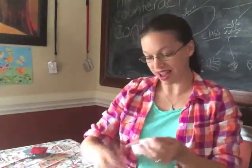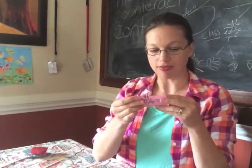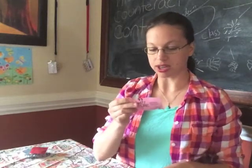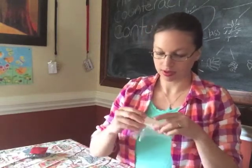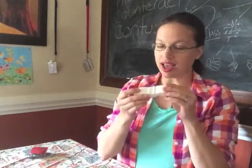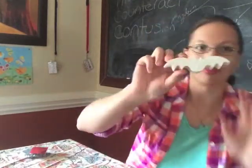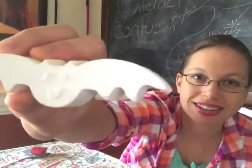They can have the candy. They're not getting the bat soap. Now the bat soap is Sweet Plum Olive. It has olive oil, sweet plum fragrance oil, and mulberry silk. Ooh, that is sweet. I like that. Now you can see him without his wrapping.